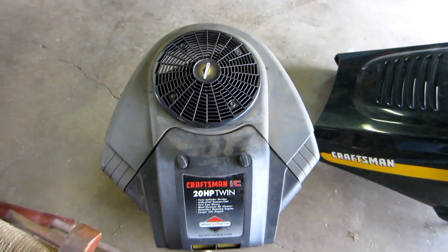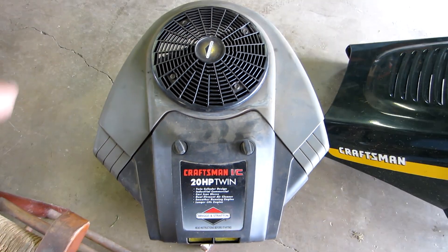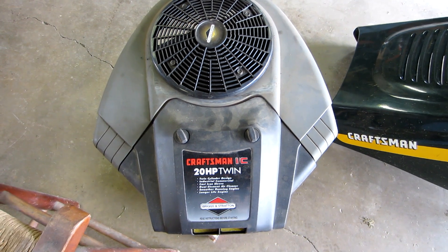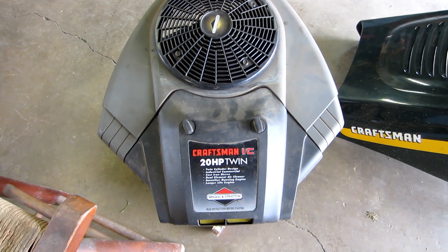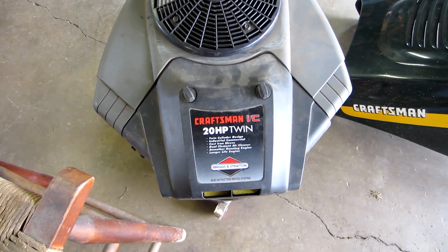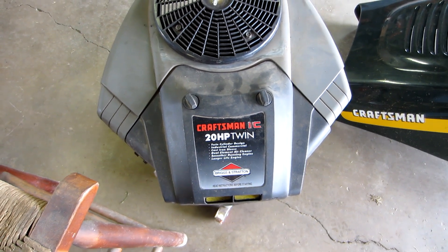Hey YouTube, thanks for checking out my channel. Today I want to talk to you about a Briggs engine — the Intek Twin Series. The reason they call it a V-Twin is because the two cylinders, where they connect to the connecting rod, kind of make a V. This is what the blower housing looks like, off the engine. Whether it be 19 horse up to 24 horse, they're all pretty much the same. This one is on a Craftsman, but it could be on anything really.